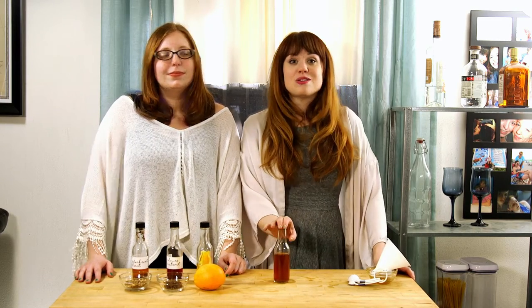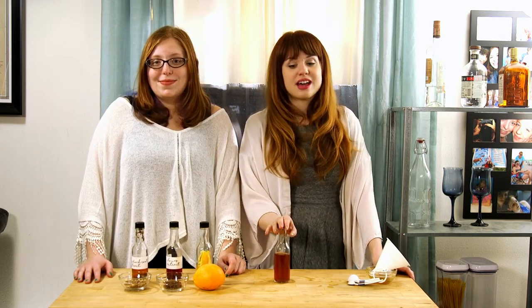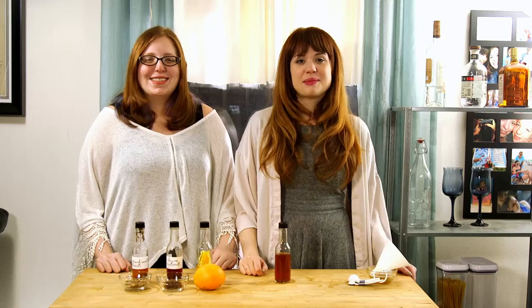We're very excited to use these bitters in our New Year's cocktail on Saturday, so be sure to check that out. If you're interested in how to make bitters in general, or if you have a specific type of bitters you're after, please let us know and we'd love to make a video about it. Comment, like, subscribe, and follow us on Facebook, Twitter, and Instagram. We'll see you next time! Bye!